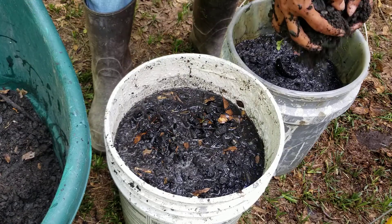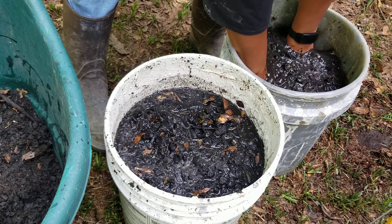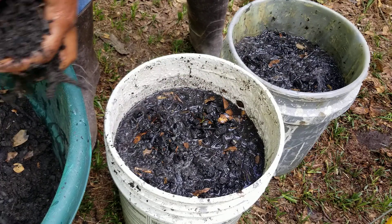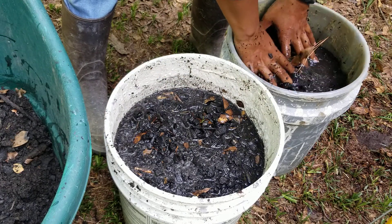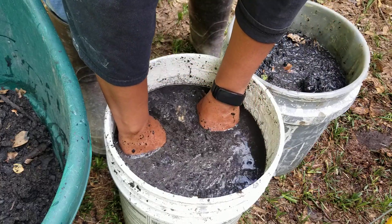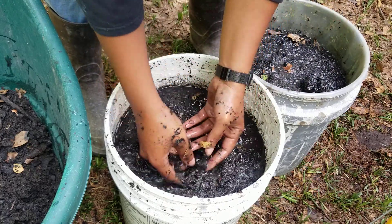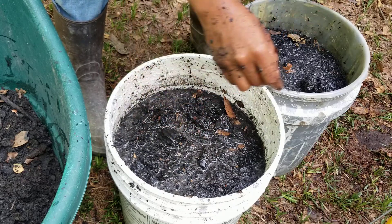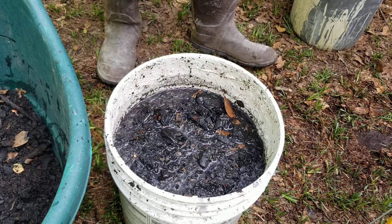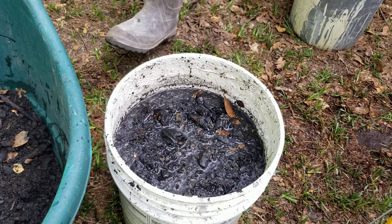When you push down, you want the charcoal to at least be three-quarters of the way full. Like when I push down with my hands they stop right there because the charcoal goes from the bottom all the way up to where my hands are pressing down. Let me show y'all what I'm gonna put on top of this.